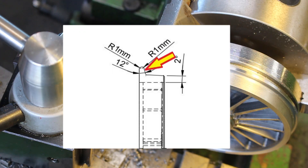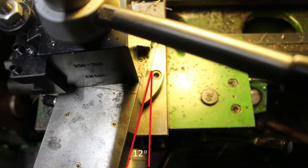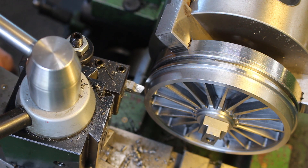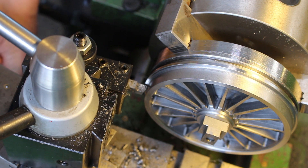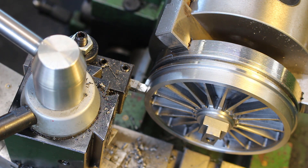The next part of the operation is to put the 12-degree angle on. I've got my compound slide set to about 12 degrees. I'll just move the tool into the corner of the radius and check my dials, set to zero.